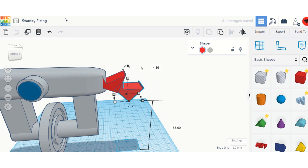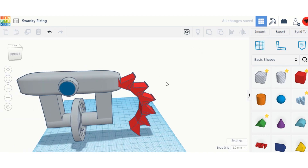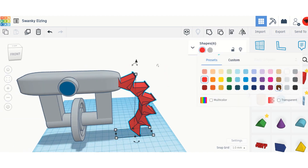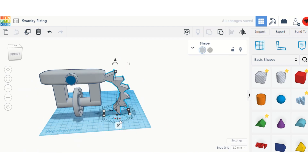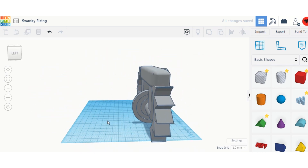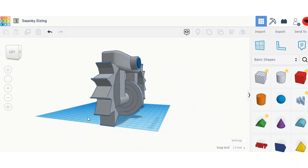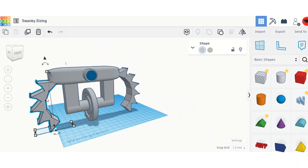I'm going to keep duplicating the arms. Now I have both arms — I'll turn them gray because now they look like robot arms. I've grouped them, duplicated them, turned them around, and pushed them to the other side. Now we have this robot — I'm just going to try to center it.